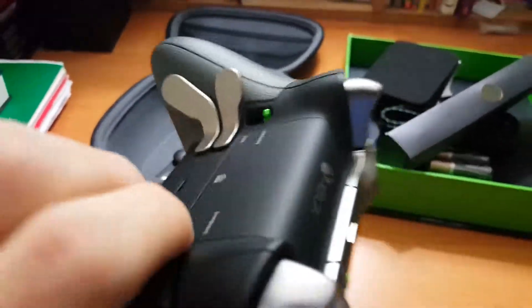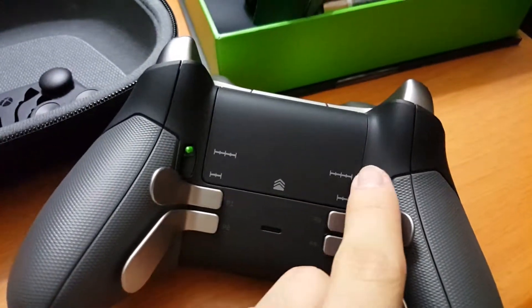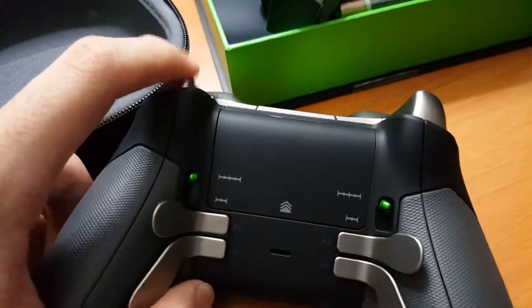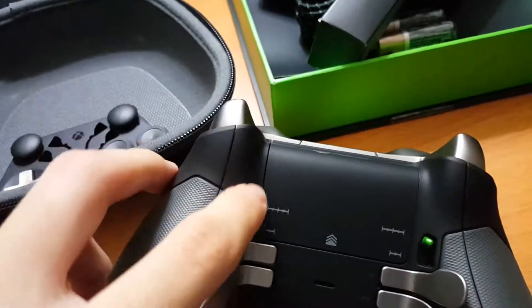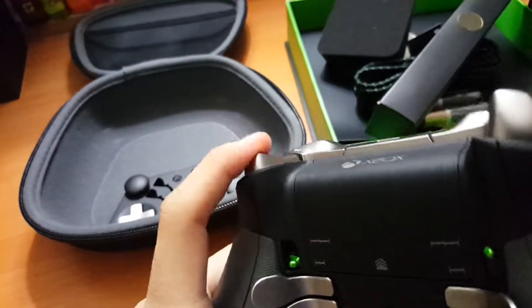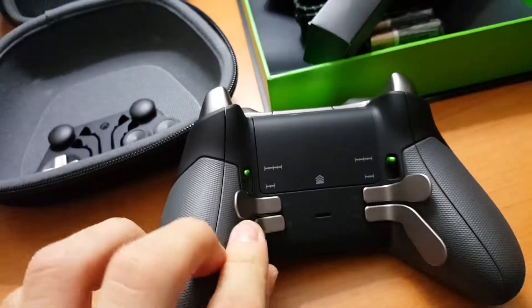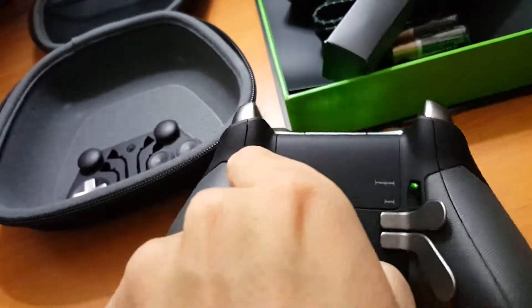So there are two trigger modes. This is the long throw — you have to go all the way down. And then there's the short trigger, so you automatically just shoot with no delay. Pretty awesome, and all these parts are swappable.